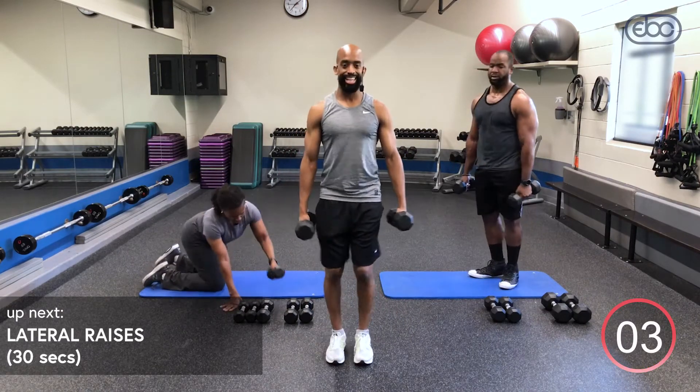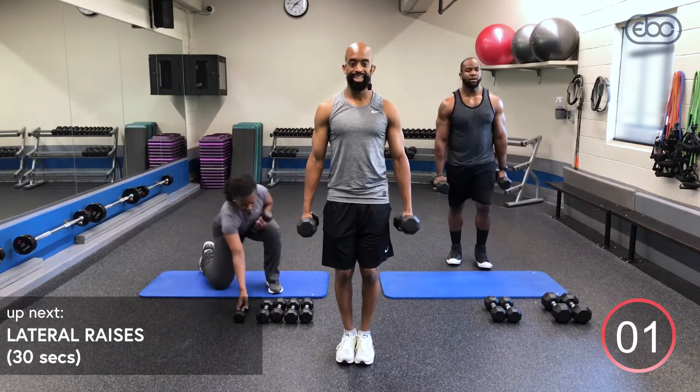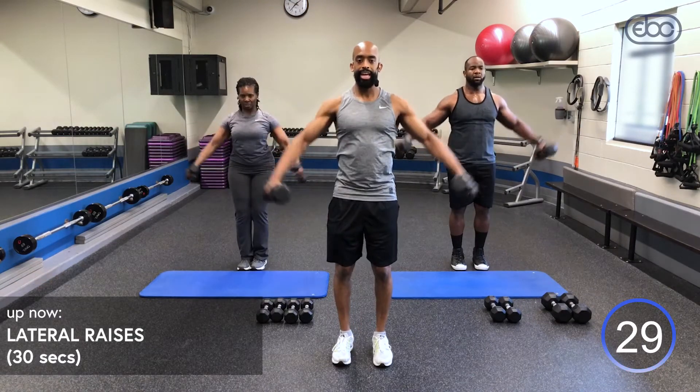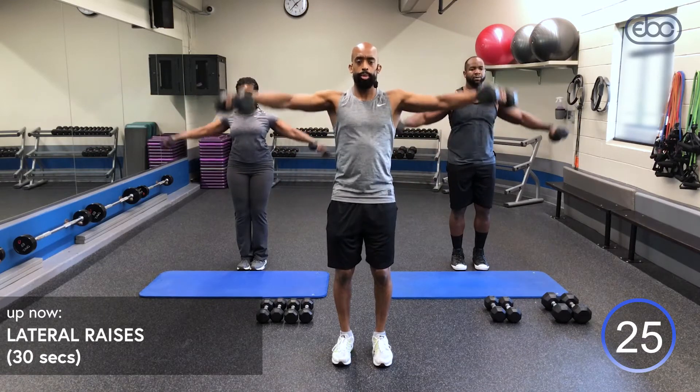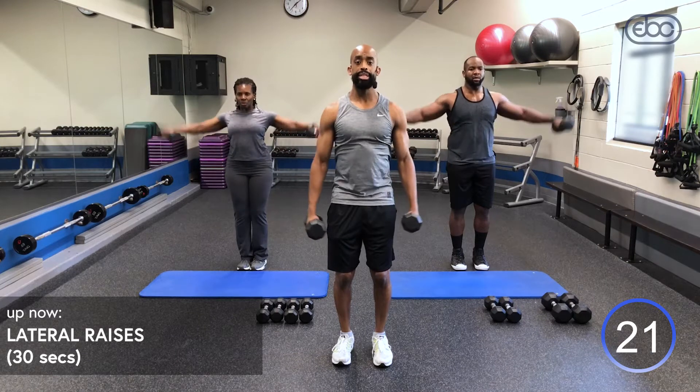All right guys, third exercise — lateral raises. Bring it up, inhale down, exhale up. If you want to get a little more contraction and burn, bring those dumbbells just before your thighs to keep those medial deltoids contracted. Tuck that pelvic, squeeze those abs.